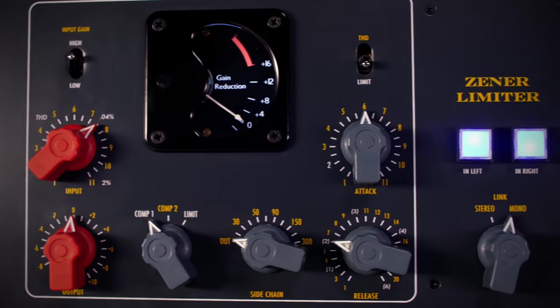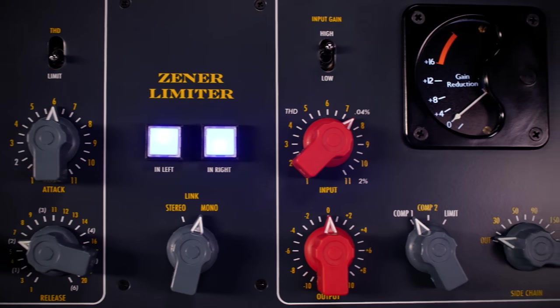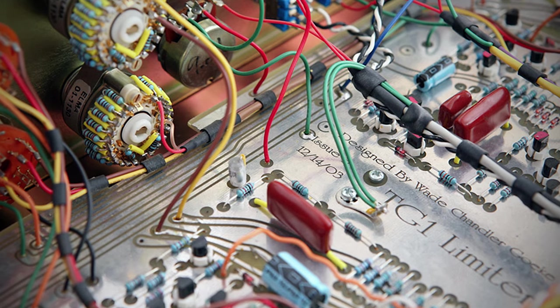The Zener Hardware was released in 2006. I had worked on it for a couple of years before that, but it's actually a modified version of the earlier TG1 circuit.